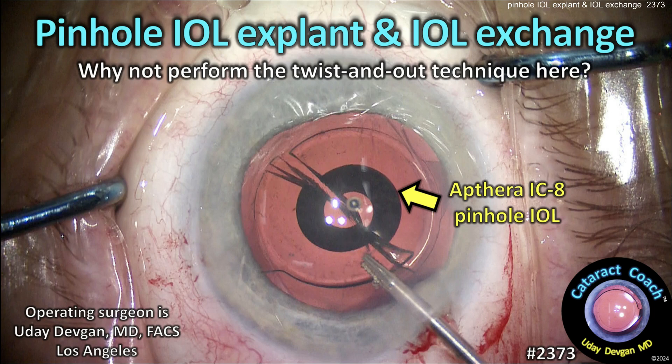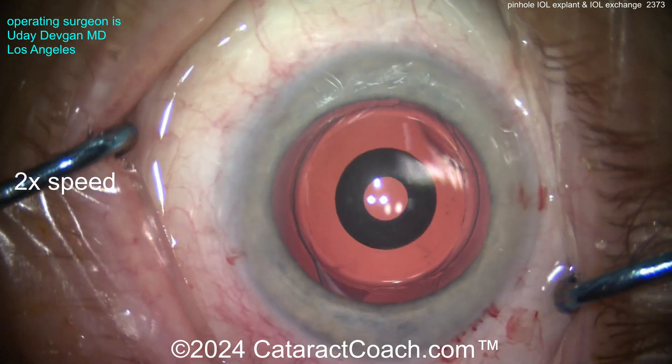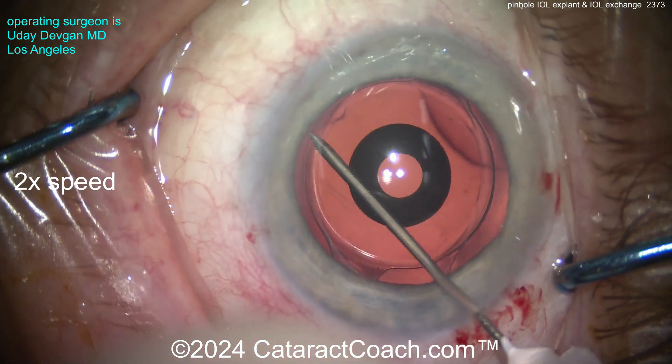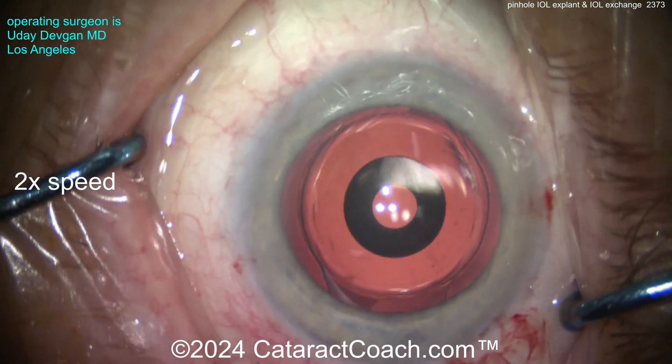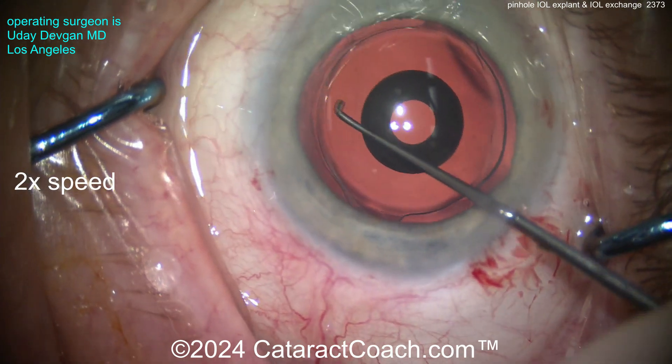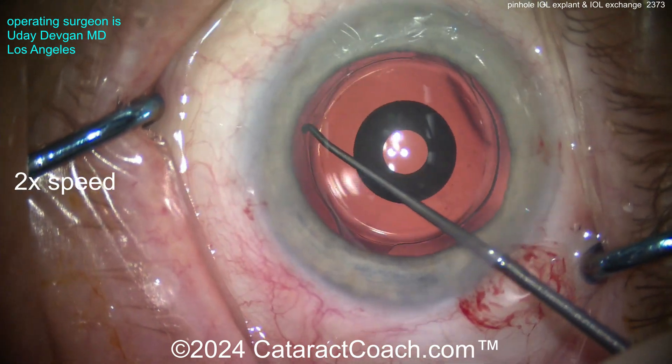From cataractcoach.com — pinhole IOL explant and IOL exchange. Why not perform the twist-and-out technique here? This is a patient who received the Apthera IC8 pinhole lens; the central zone is about 1.36 millimeters. The patient has had this lens in for a few months and just cannot tolerate it — more on that later.